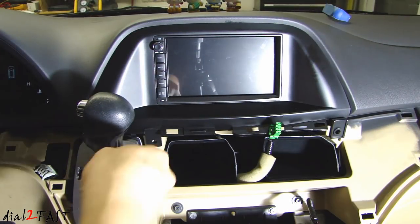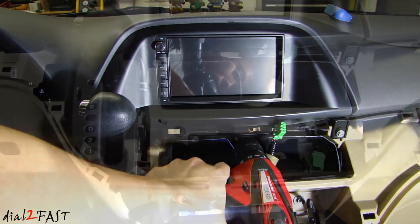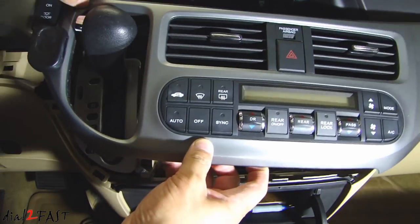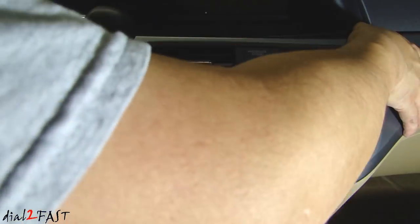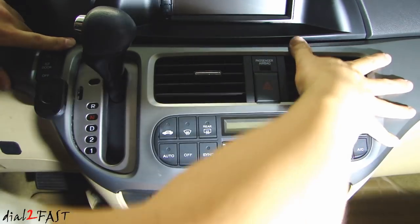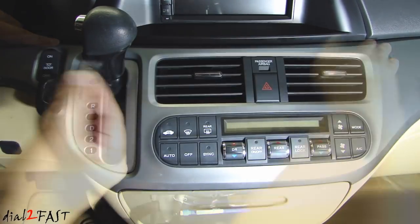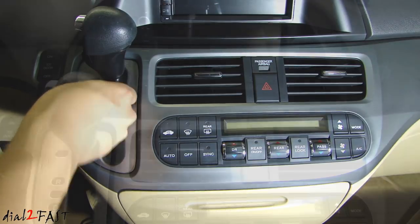Now reinstall the three screws, then reinstall the climate control panel and reconnect the connectors at the back. Don't forget this little cap next to the shifter. Okay, let's test it out.